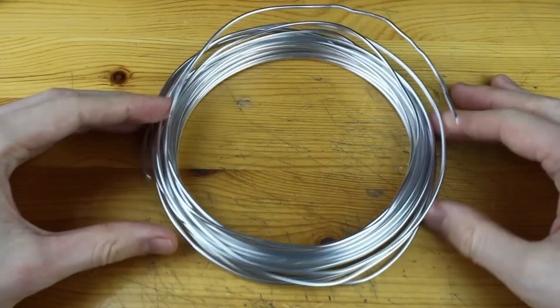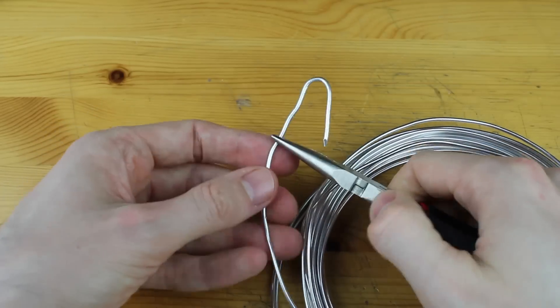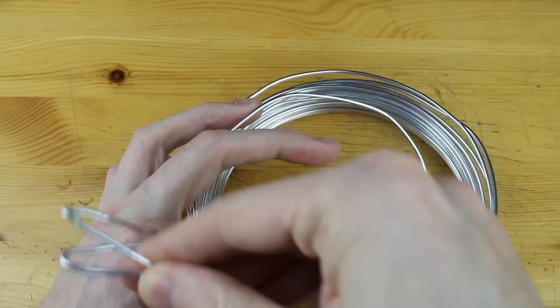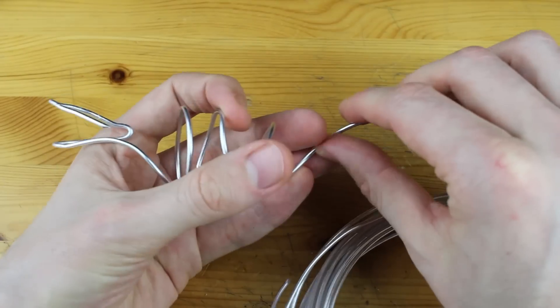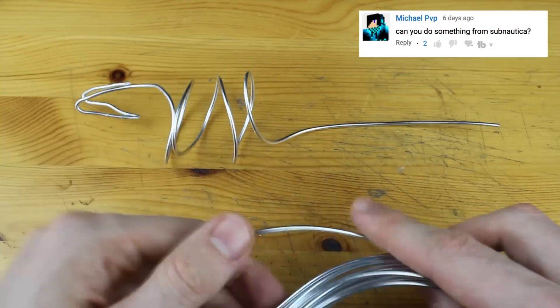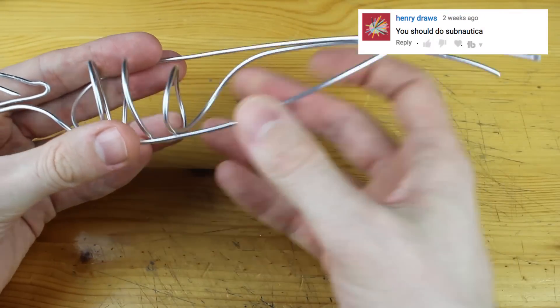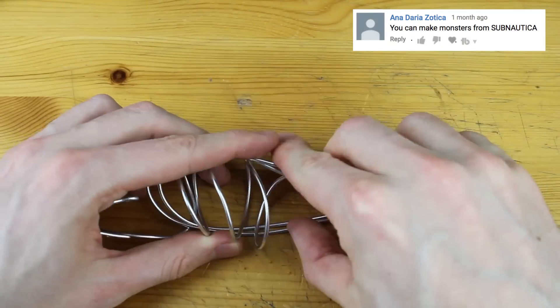Welcome to the deep dark world of Subnautica. We will start creating our Sea Dragon from the game, which I don't know — you wrote me in the comments under a lot of my tutorials that I should create a creature from Subnautica, and as always I didn't know the game.